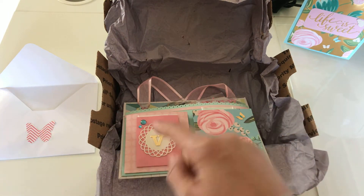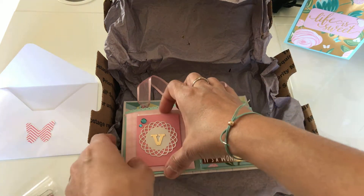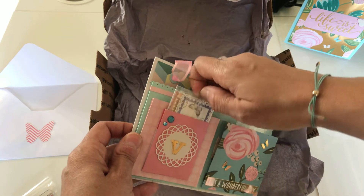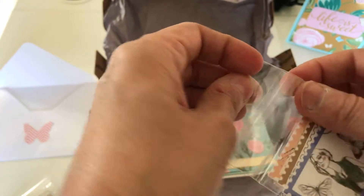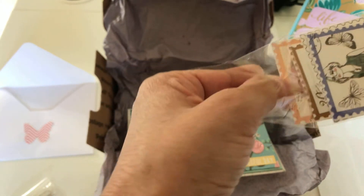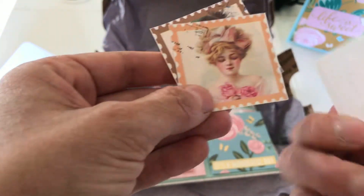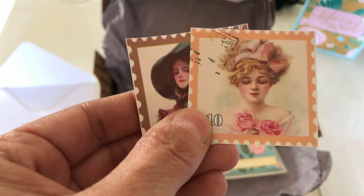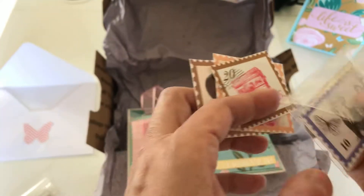Oh, she did put my initial there — I didn't notice that. And there's another pocket here. There's something else — some stamps! How did you know I like stamps? Oh, these are gorgeous. I love anything old. Stamps like this are so pretty.